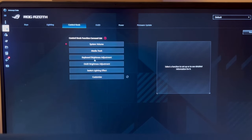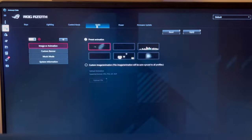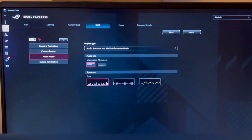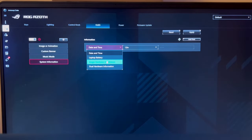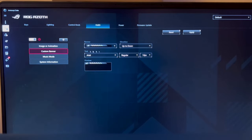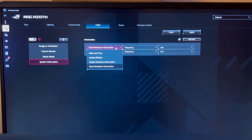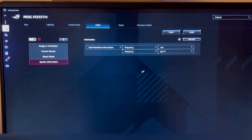The control knob can be set to volume, media track, keyboard brightness, OLED adjustment, switch lighting effects, or customizable. I'll leave it as volume control for now. The OLED screen has a music mode that creates little graphs — that looks kind of cool. There's also system information, battery, hardware information, CPU frequency, and GPU frequency. You can customize the bar and create your own animations. I'm going to set it to dual hardware frequency with GPU.